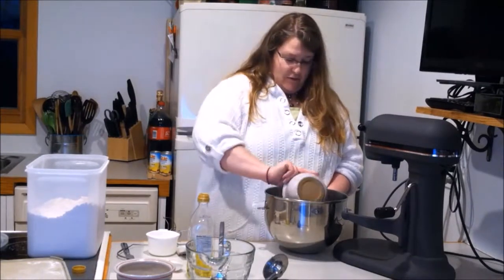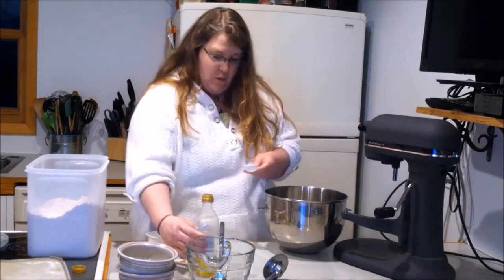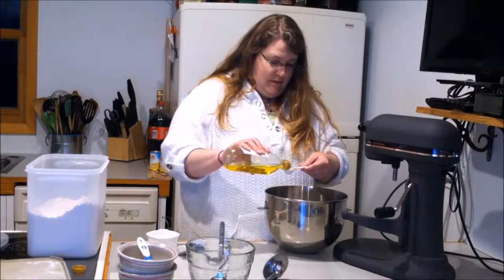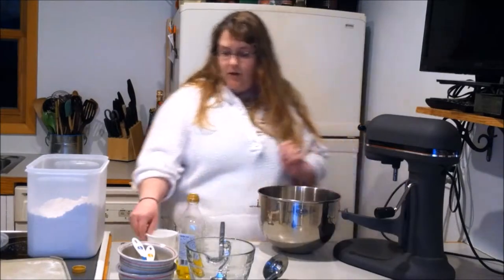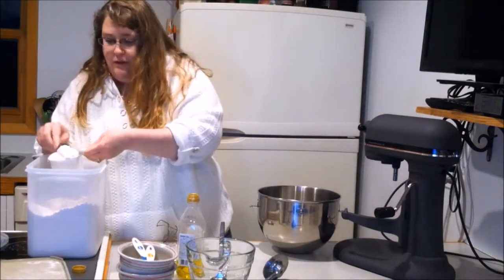Next we add our one teaspoon of salt, our tablespoon and one teaspoon of olive oil. Go ahead and put this on your mixer. You're gonna add five cups of flour, maybe a little less.